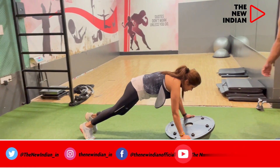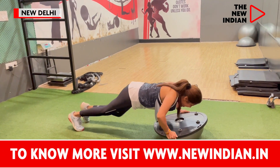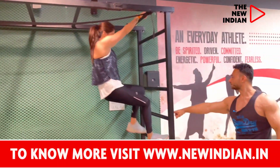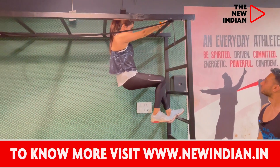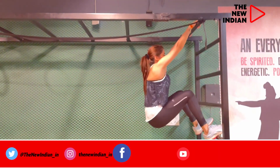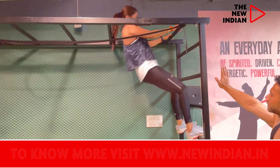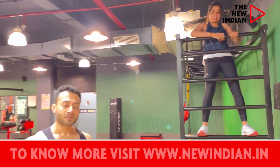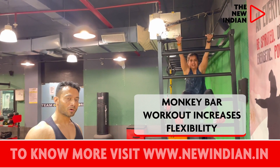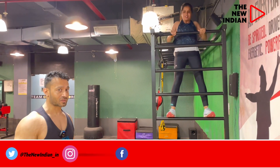We are doing Bosu ball push-ups. Now for the monkey bar workout — this is also suspended. You are using your core and lifting your entire body weight, and we are doing it for extreme flexibility.